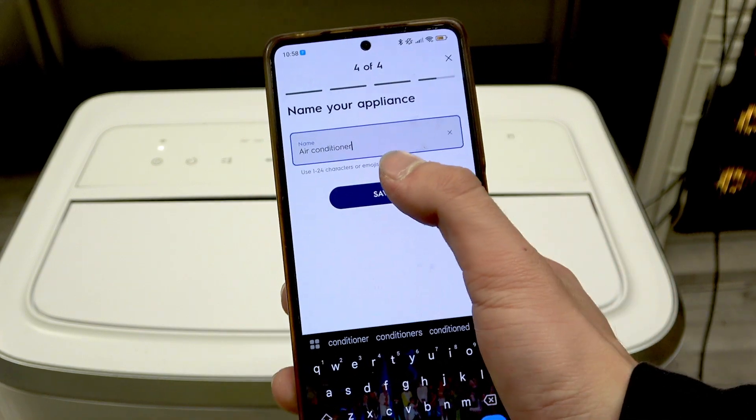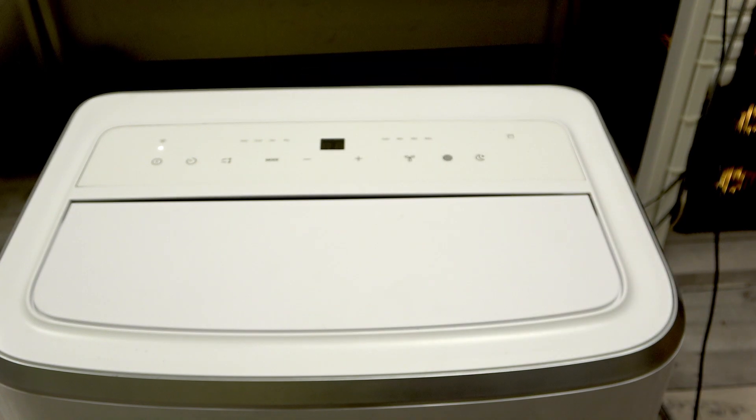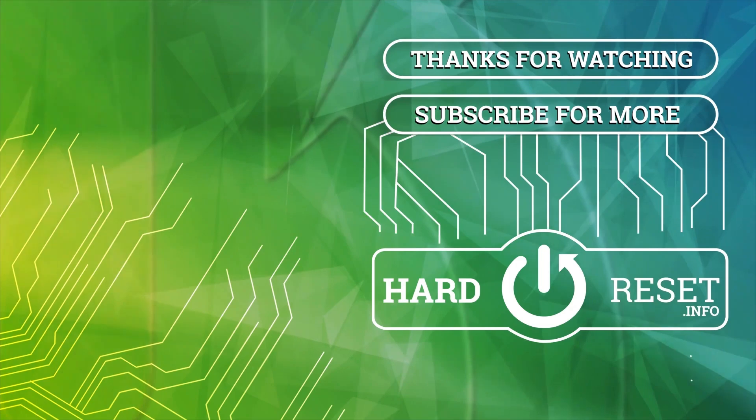Now you can name your appliance. And here you go — that's it! Don't forget to leave a like and see you in the next one. Bye!